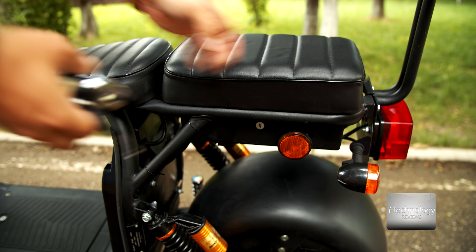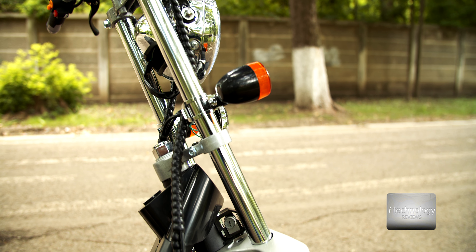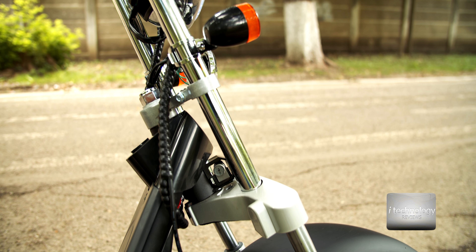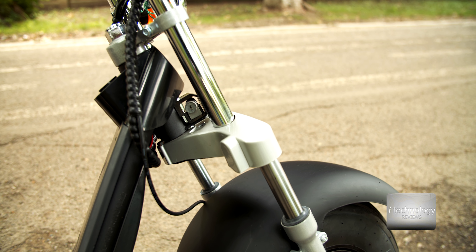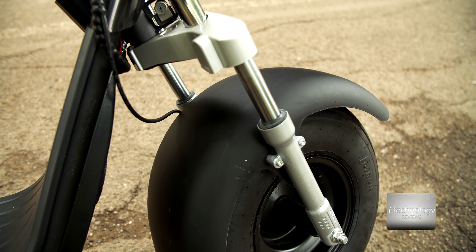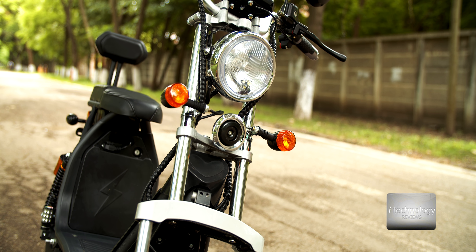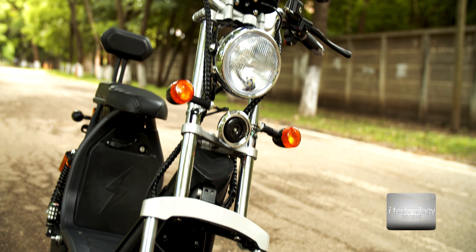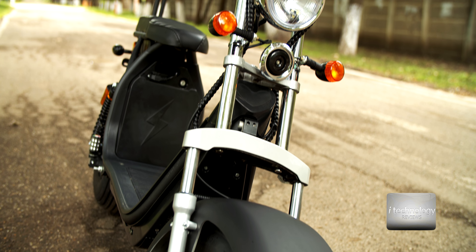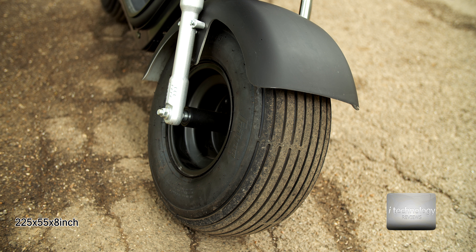So for you today guys, I'm presenting the CityCoco, the electrical bike or Harley, which has a 1500 watt engine and 60 kilometers of autonomy depending on your optional battery. So take yourself a big cup of coffee because this will be an interesting review.